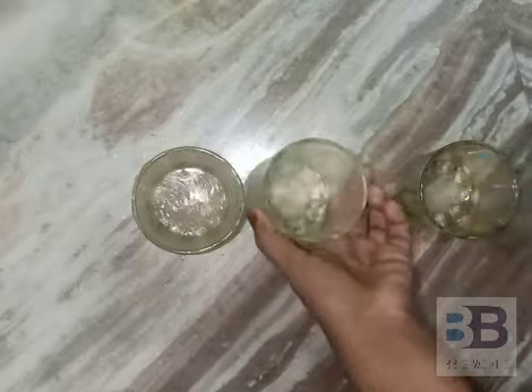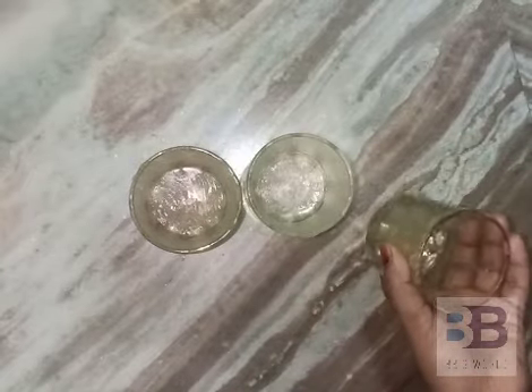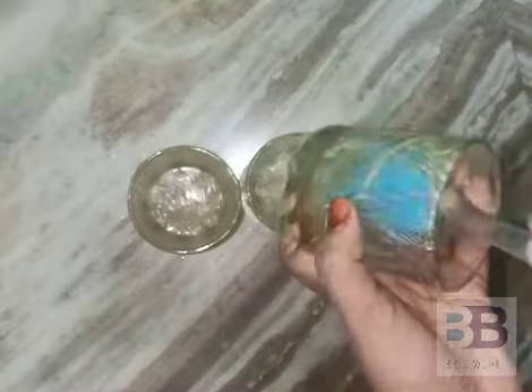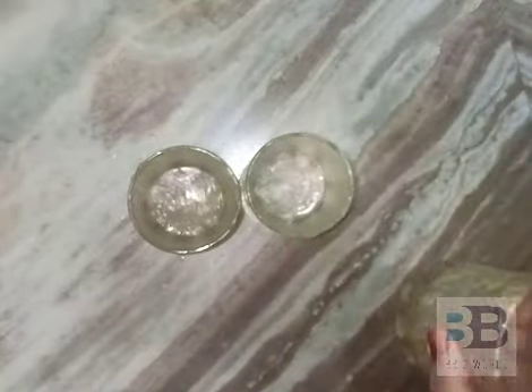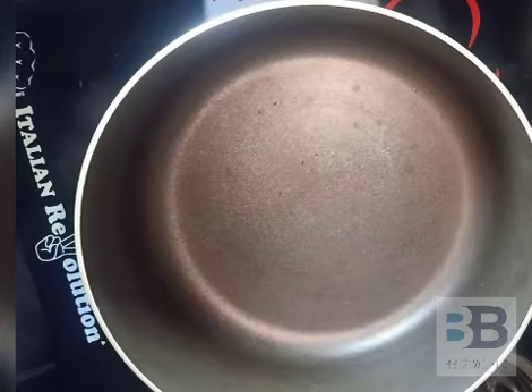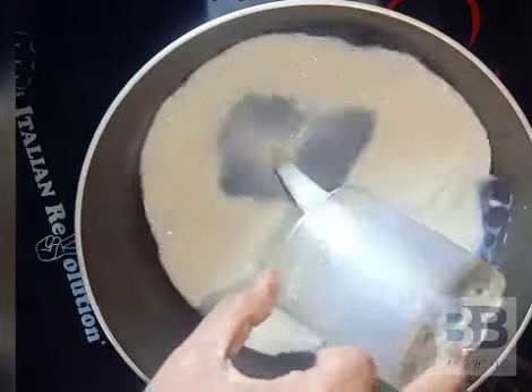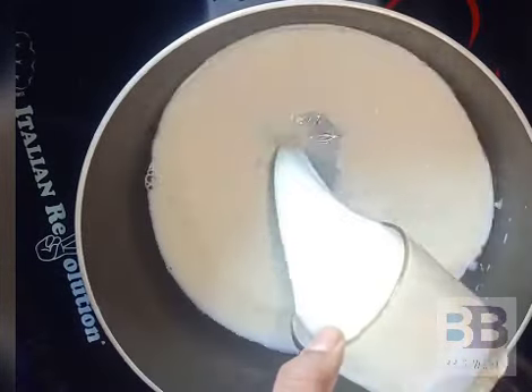Let's put the pudding in the sauce. Now let's put it in the sauce. I'm going to cook it in a hot sauce. I'm going to put 4 glasses in the sauce. Let's put the pudding in a glass with 4 glasses.